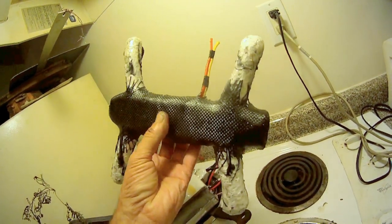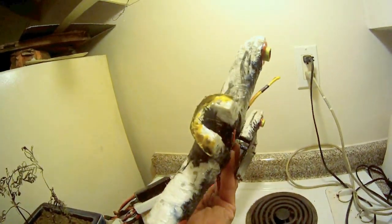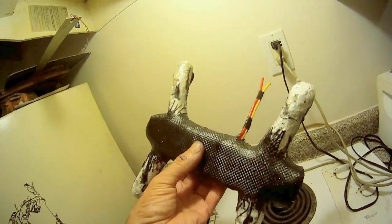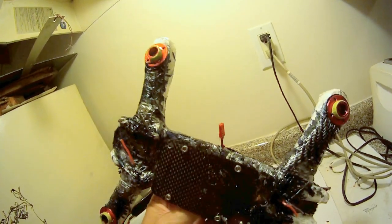I might give it a little bit more epoxy when I finish doing the arms. We're going to do the arms next, hopefully tonight, and finish up the front and the back trim. It's at 130 grams right now, and that's with all the wiring for the ESCs and everything and power for the flight controller.